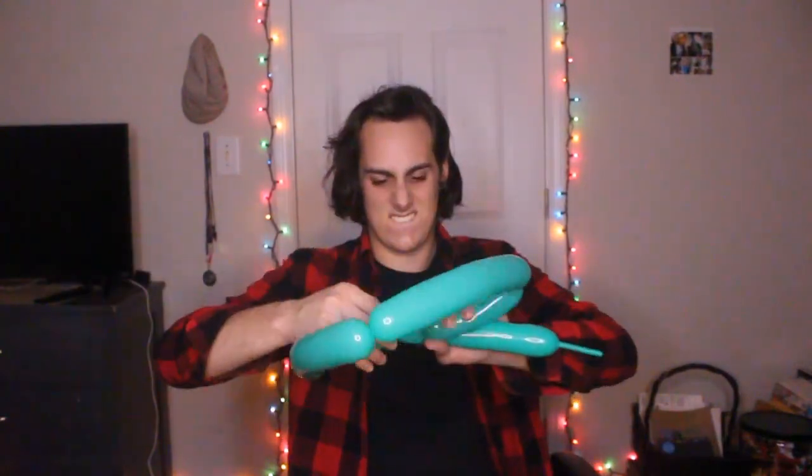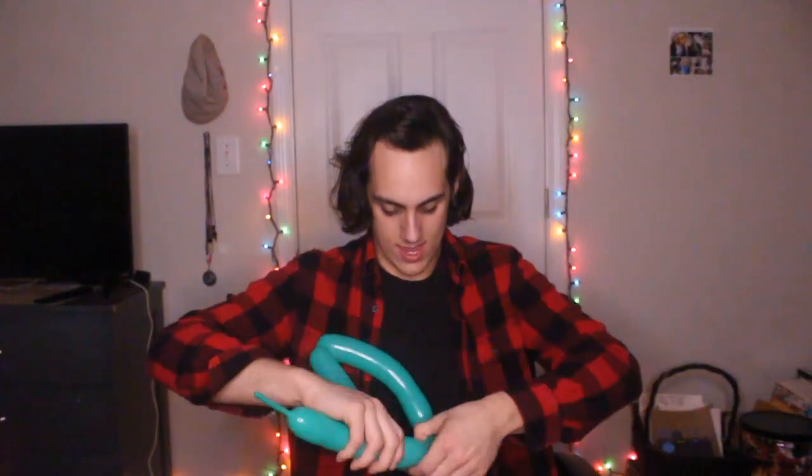Yes! So I've got two balloons and we're gonna make a Christmas tree. I don't know what the crap this is. Screw it! We're gonna make a present — a Christmas present, guys. That's what we're gonna make.